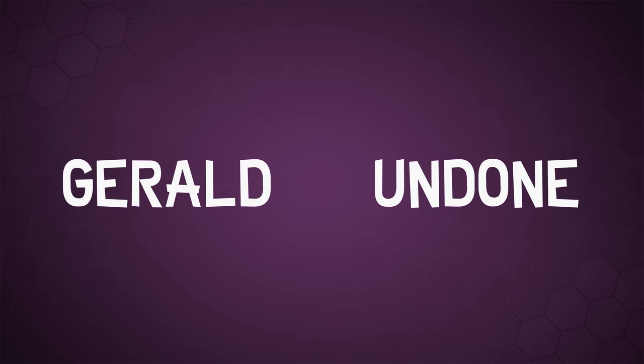Because you guys keep asking, here it finally is — the video comparing the 4:2:0 that you can record internally on the Sony a7 III versus the 4:2:2 that you can record with the Atomos Ninja V. Let's get Undone. Gerald Undone.